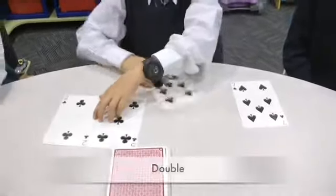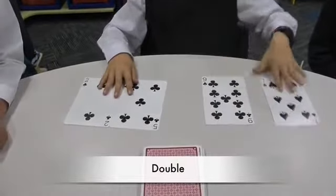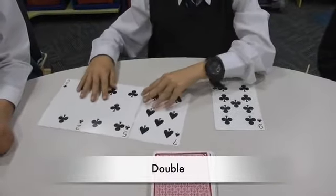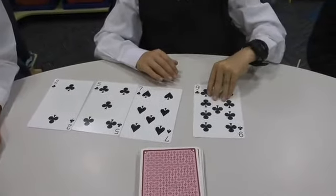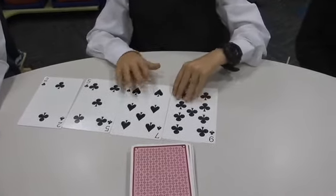Five plus two is seven. And seven plus seven is fourteen. And if I'm adding ten it will be twenty-four, but I'm adding nine so it's twenty-three.